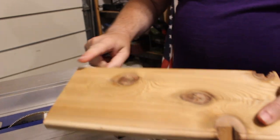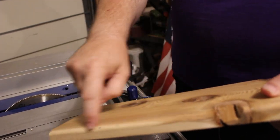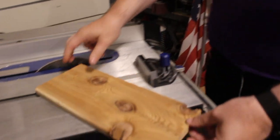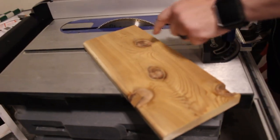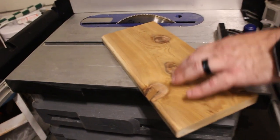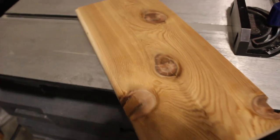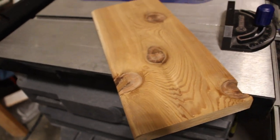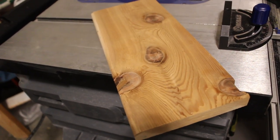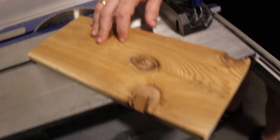This piece has a nice little detail here — I wonder if we should repeat it on the other side. Now we like a lot of character, and a lot of people wouldn't use these pieces of wood, but I prefer them with the knots. The knots are beautiful. Sometimes they create a little difficulty when you work with them, but in general I like them that way.